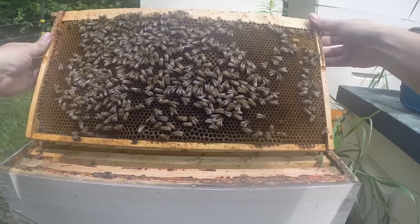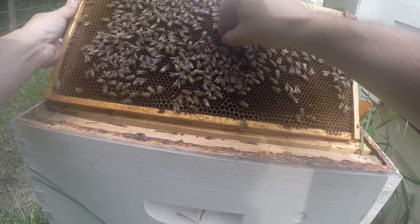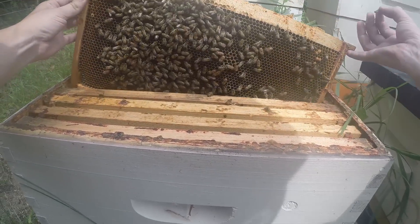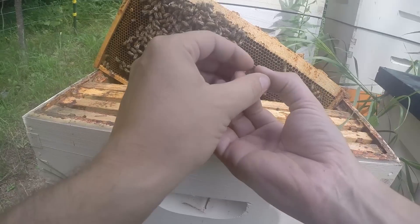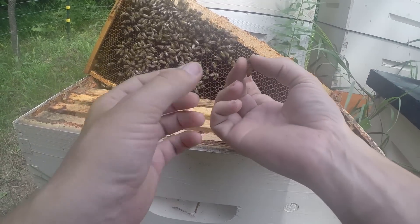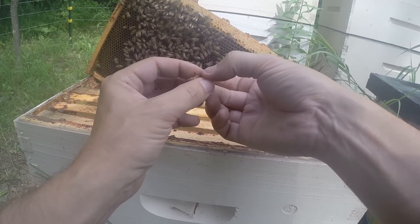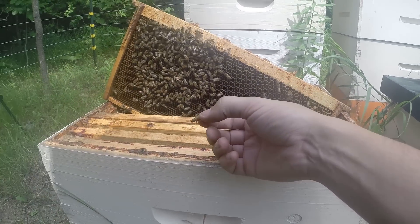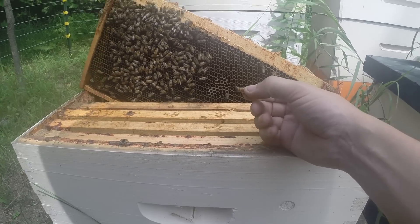There's a queen running around right here. This is what I do with my own queens — I always find my queens as early as I can, and I actually mark them all so that I know what year they were raised, and they're easier to find the next time. So this year, yellow is our queen color.